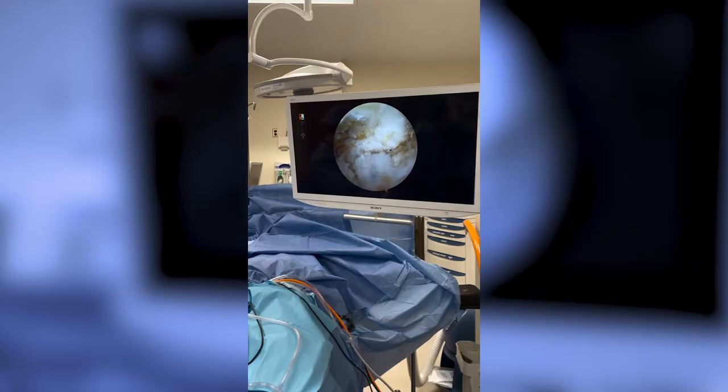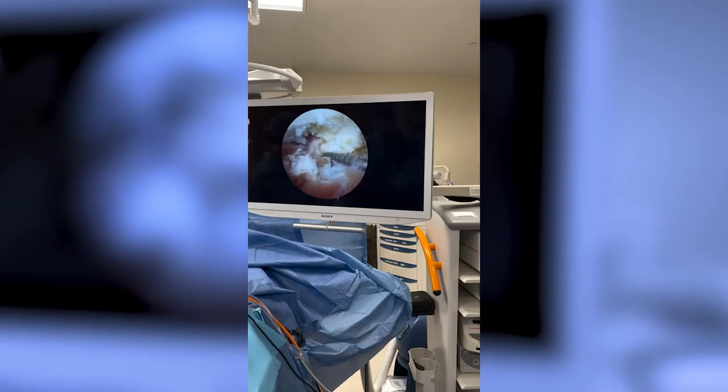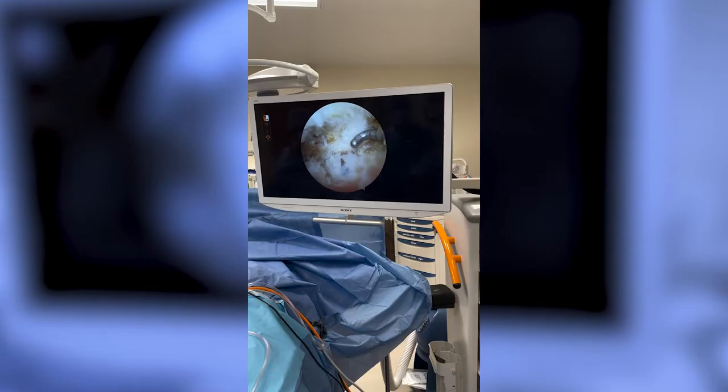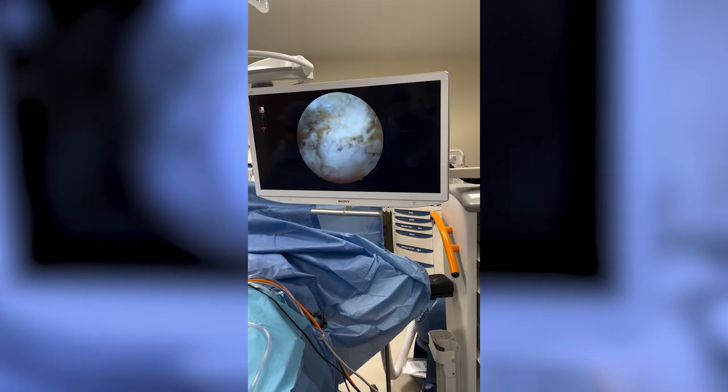What you see in this foot here — this is the calcaneus, which is the bottom of the foot. The needle is indicating right where it hurts. What I'm going to show you is what we call a bone spur. There's the bone spur — it's about as big as a giant butter bean. It's occurring because the plantar fascia, which is this tendon on the bottom of the foot, is ragged because it tears. Once it tears, it creates calcification and fibrosis.